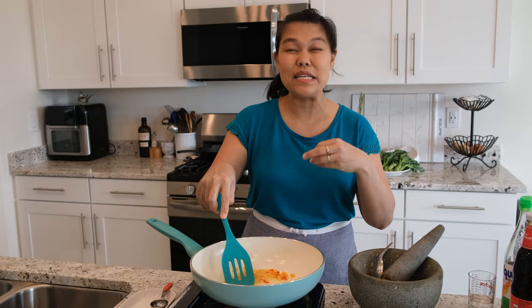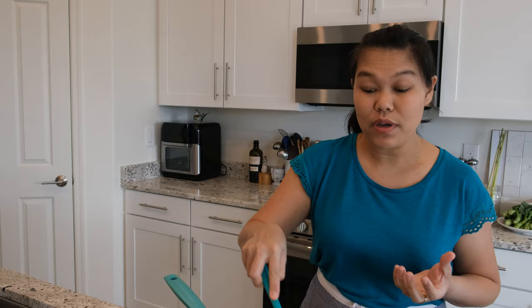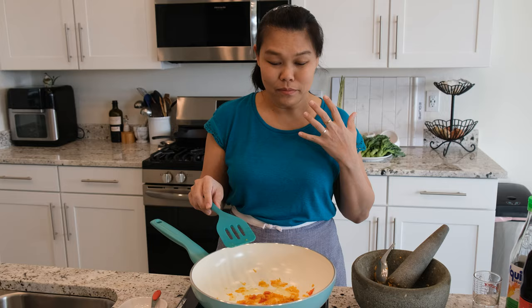I want the first video in the new kitchen to be simple and really, really Thai. A lot of people who go to Thailand, I'm sure they try pad kra pao. For Thai people, pad kra pao is the everyday food — if we don't know what to eat, we always say pad kra pao. It's like fast food for us.